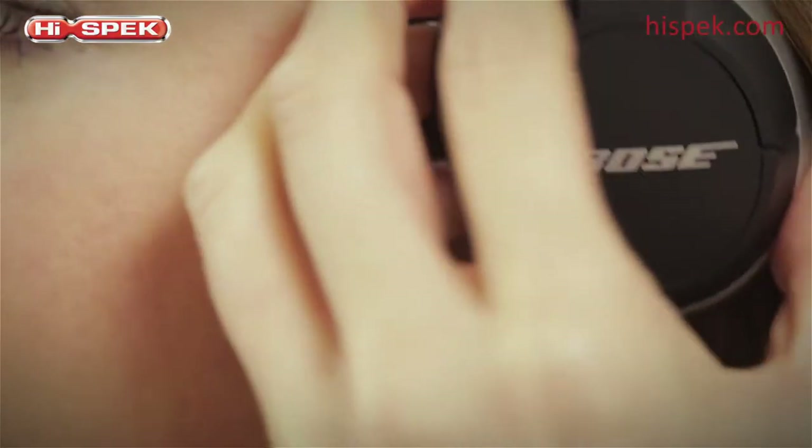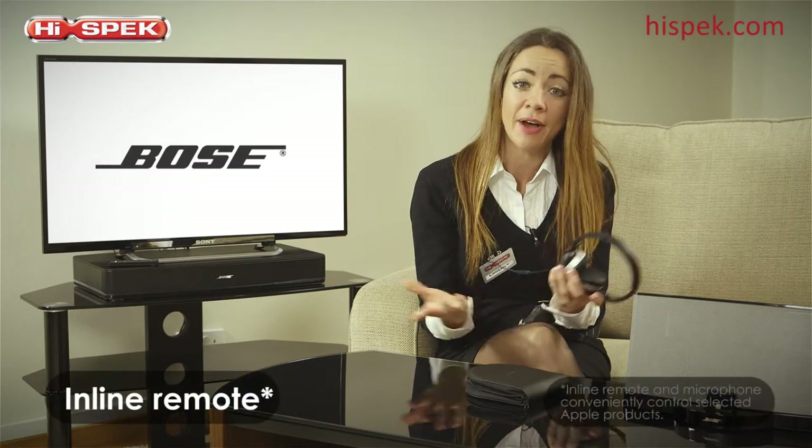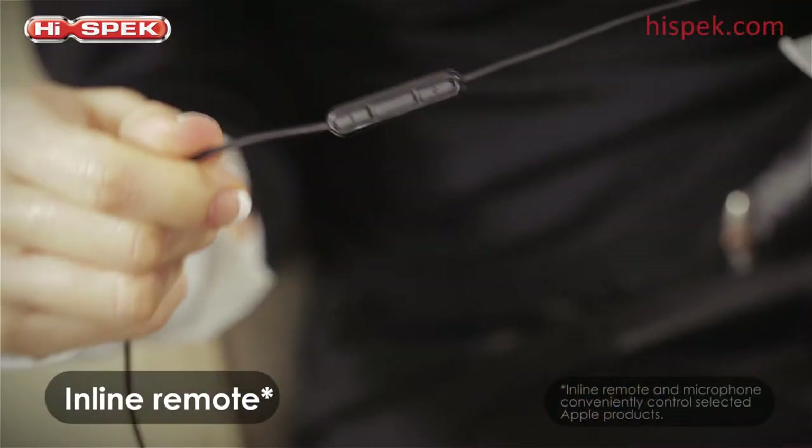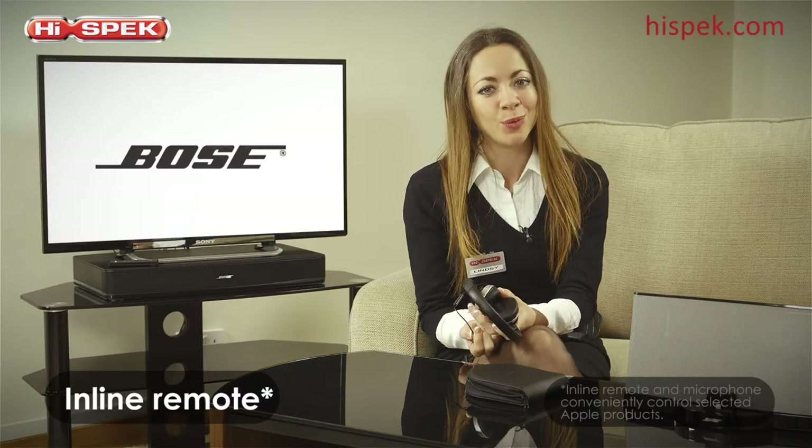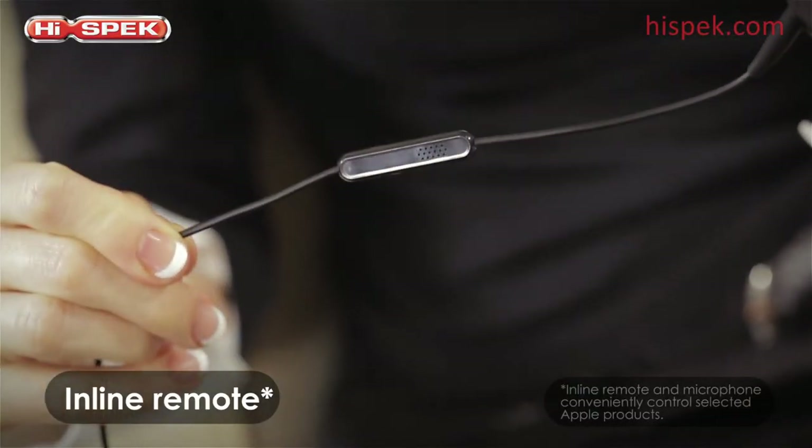For total convenience when out and about, you can easily control your Apple product without fuss by using the inline remote. Not only this, but if you need to take a call, the microphone means you don't need to unplug your headphones and take them off.